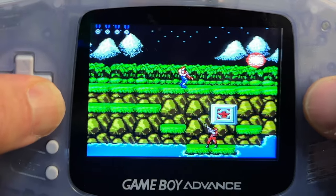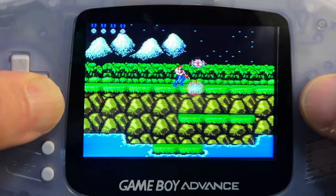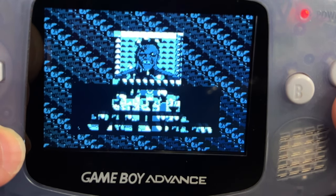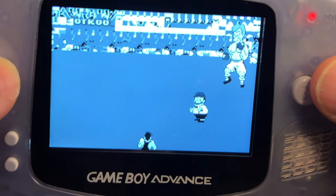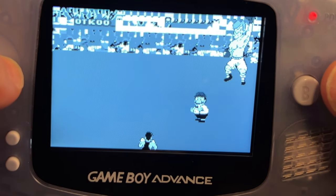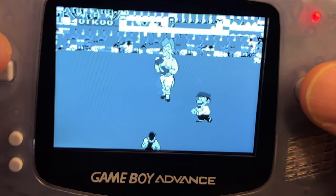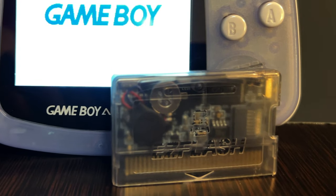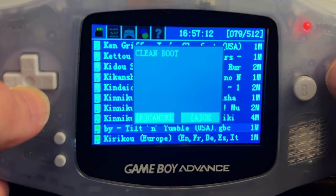NES is kind of its own category, as the Game Boy Advance doesn't natively support it and emulation runs from the EZ Flash itself. Overall, NES emulation worked really well — Contra, for example, played smoothly with no loading difficulties and good sound quality. However, the USA version of Mike Tyson's Punch-Out had graphical glitches throughout the title screens, menus, and gameplay. It's still playable, and it's amazing it can even be emulated on the GBA, but it's worth tempering your expectations for NES emulation. Overall, I absolutely recommend the EZ Flash Omega Definitive Edition for any Game Boy Advance, Game Boy Advance SP, or even Nintendo DS owner.